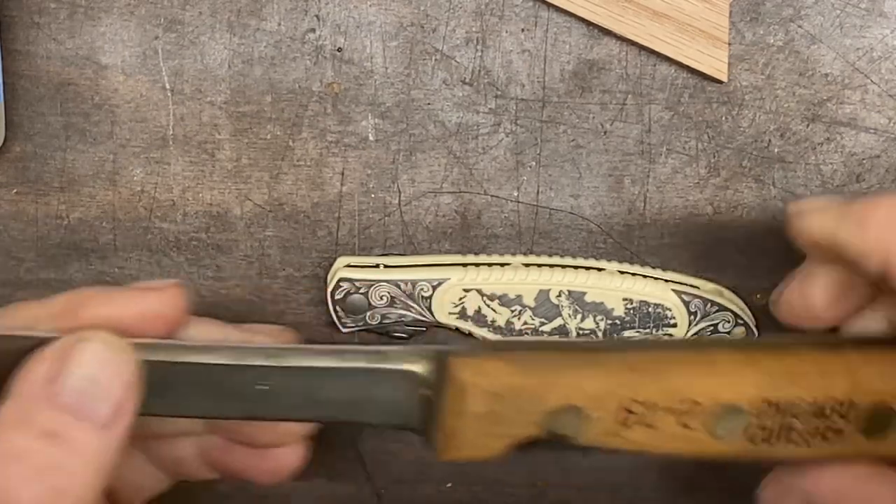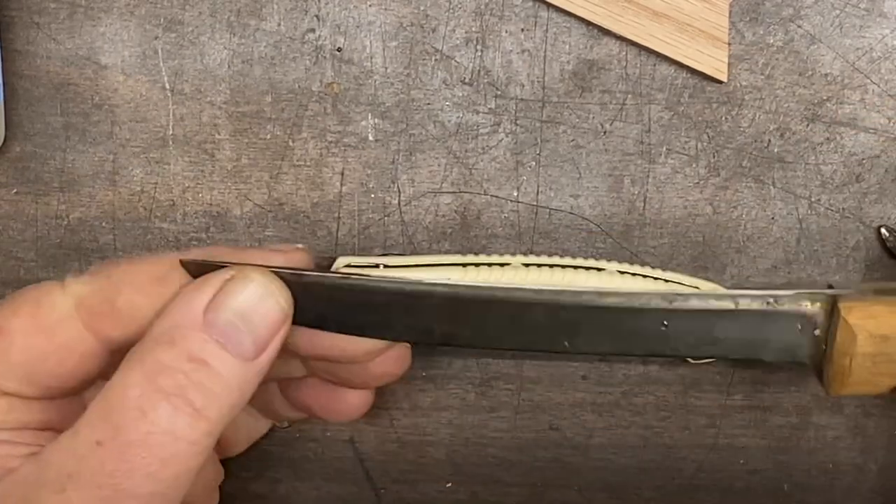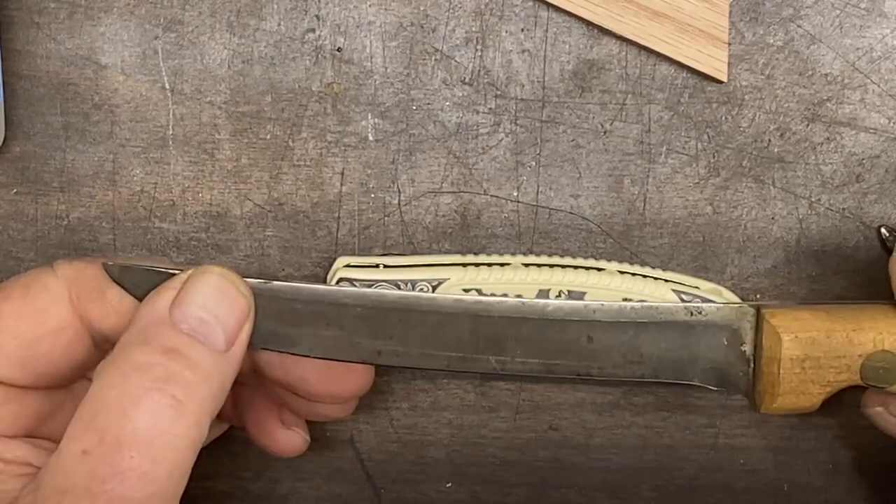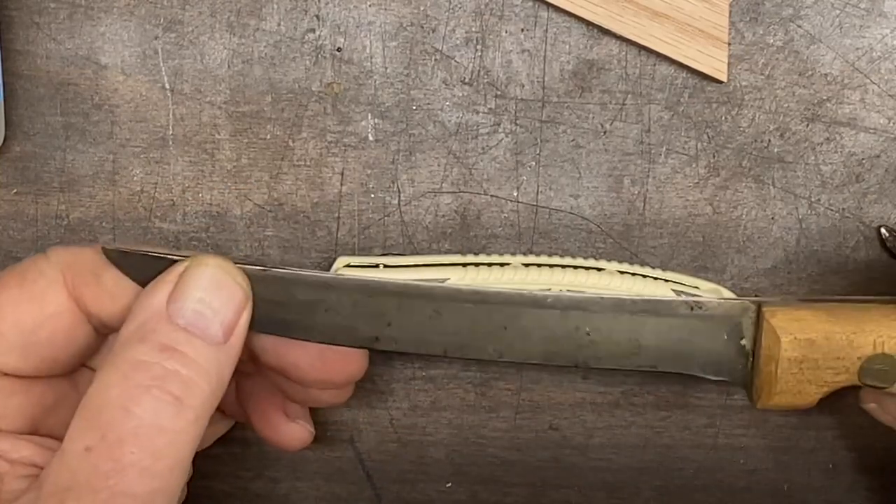I'd just stick with my Mora knife, or one of my old Chicago Cutlery or Old Hickory carbon steel knives that I can re-sharpen anytime I want to.